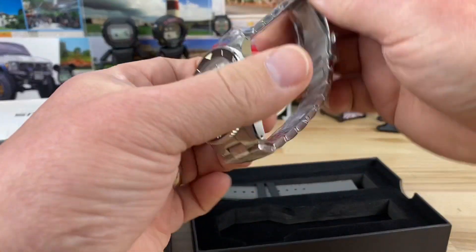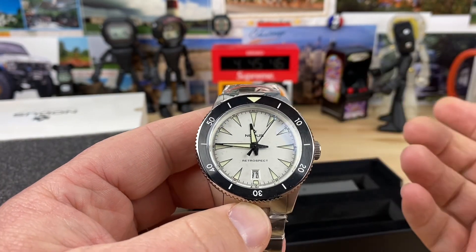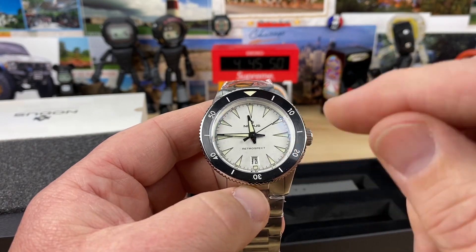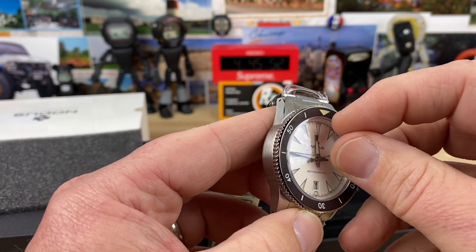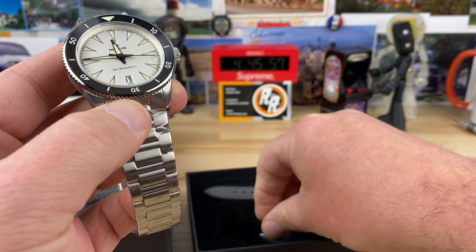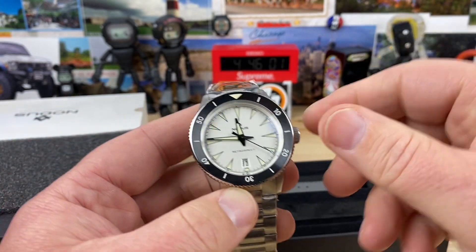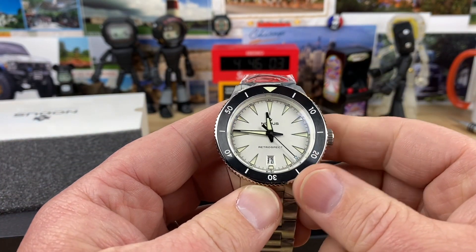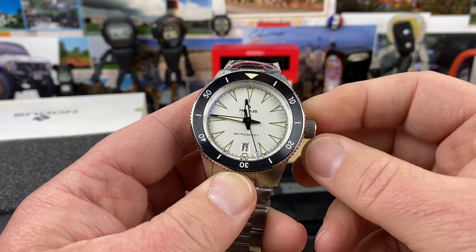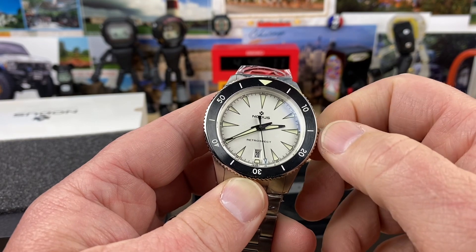But yeah, there it is — it's the new Retrospect. Kind of like how Omega does it: it's going to look white, but I can tell in certain lights it's going to look silver. So we've got to get this protective coating off the top. Definitely picking up silver tones on the dial for sure. I know it's in between the day change, so let's just go ahead and get that switched over. Nice and smooth.